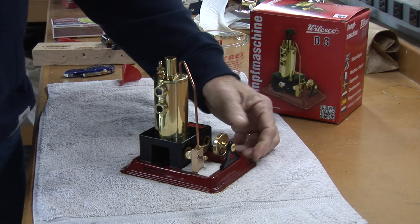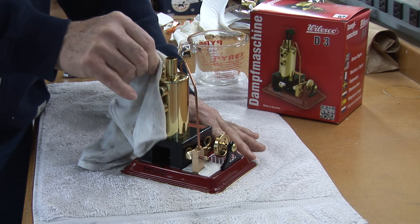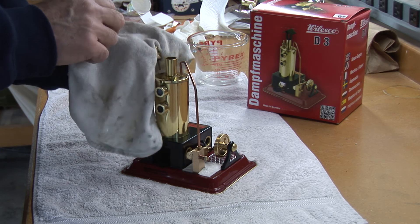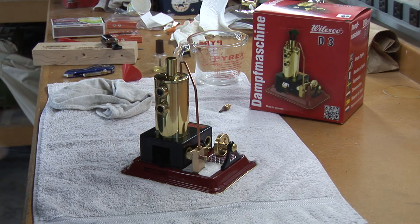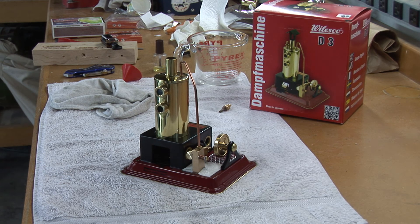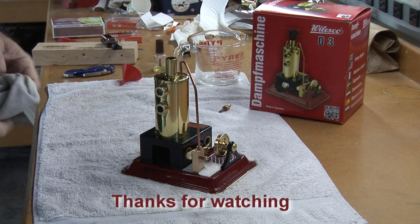Once you ensure that there's no more pressure, remove the pressure relief valve and set that aside. Let the water cool. If you're going to run it again right now, just add 10 milliliters of water to bring the water up to the middle or top of the top sight glass. If you're done running it, make sure you dry everything off and empty the water out of the cylinder. And that's it — thank you for watching.